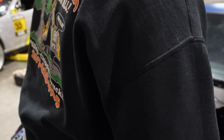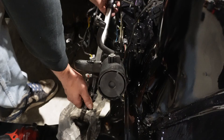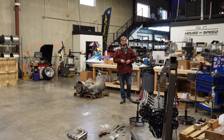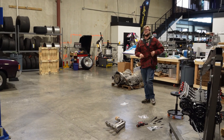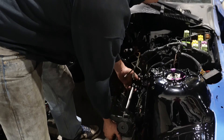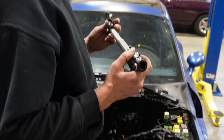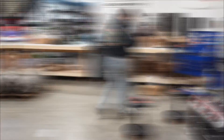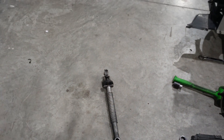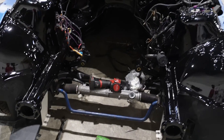We're missing a piece for the eye shaft. The steering rack was just a little bit short - we didn't have the piece, so we emailed Borschlag and they're going to send it over. No big deal.